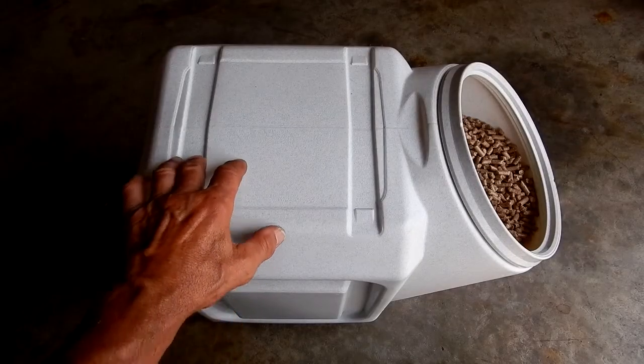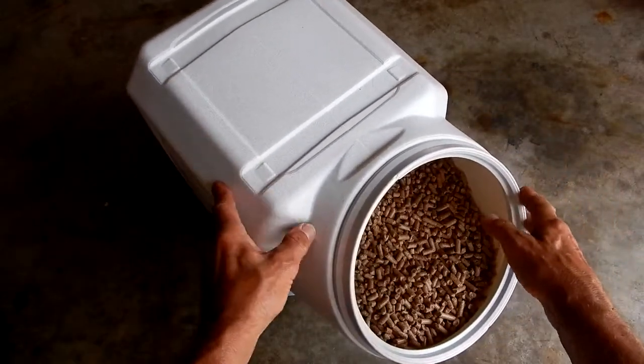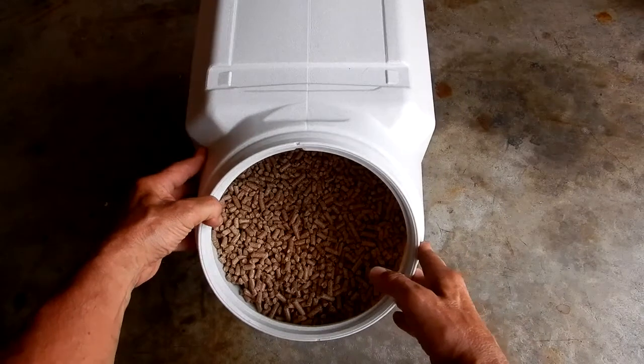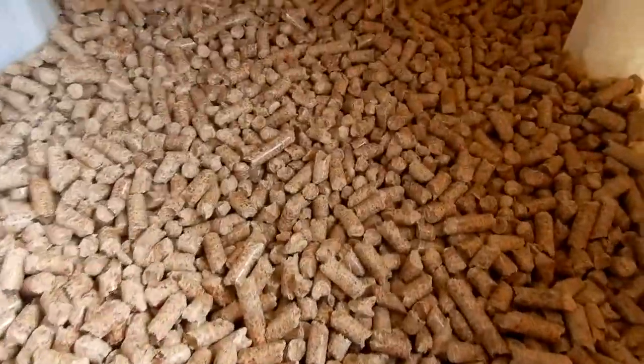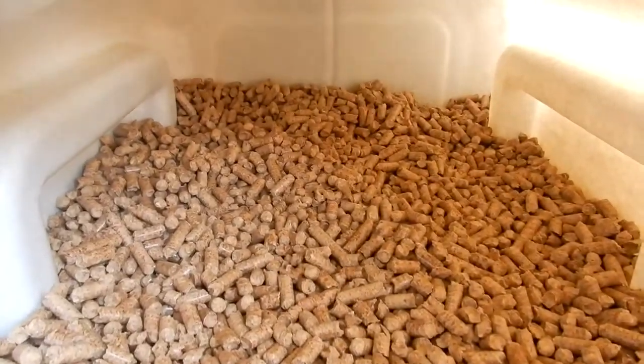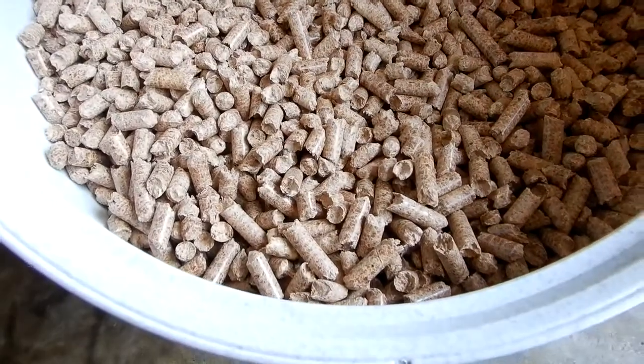I've got this positioned so you can put another one on top should you want to stack them — I won't be doing that. Now if we take a look inside, you can see in this position how well that 40 pounds stores.